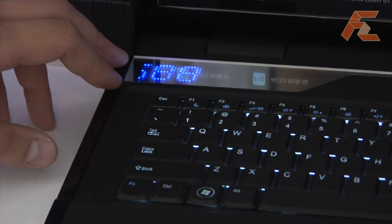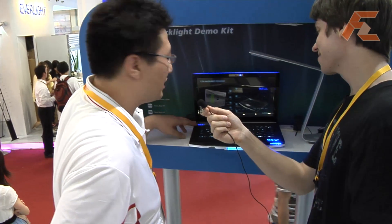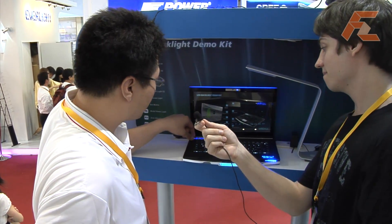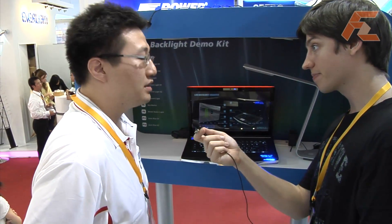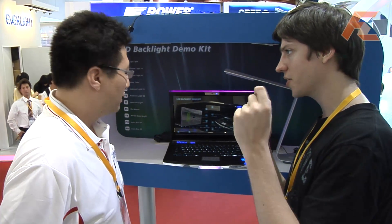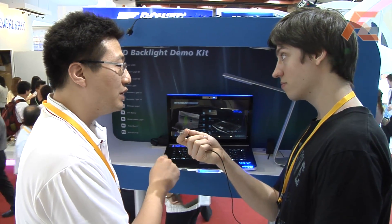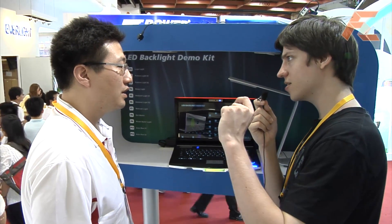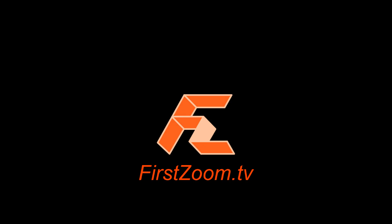Another thing being demoed here is what appears to be a mobile phone number — just some random telephone numbers. Actually, we are demonstrating the display for the smallest LED in the market right now. It's an SMD part, so it's very thin. The dimensions are 0.4 by 0.2 millimeter, and the height is 1.3 millimeter — very thin and very small.